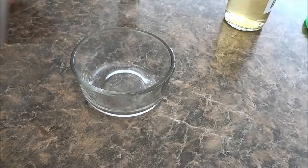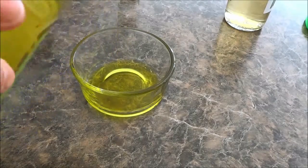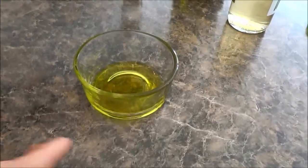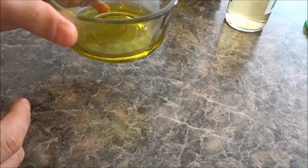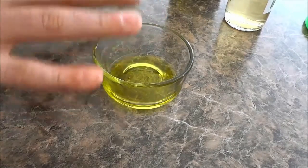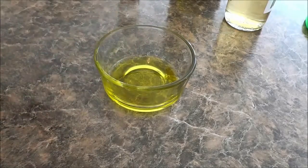So I'm just going to start off by pouring a decent amount of extra virgin olive oil into the container. Just to show you how much it is, it's about that much — you can see right there.